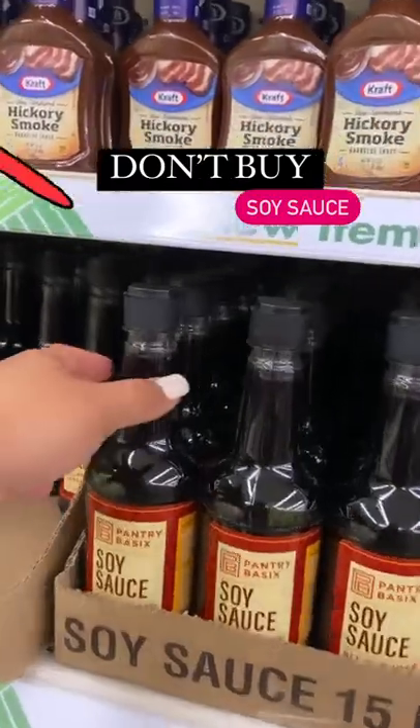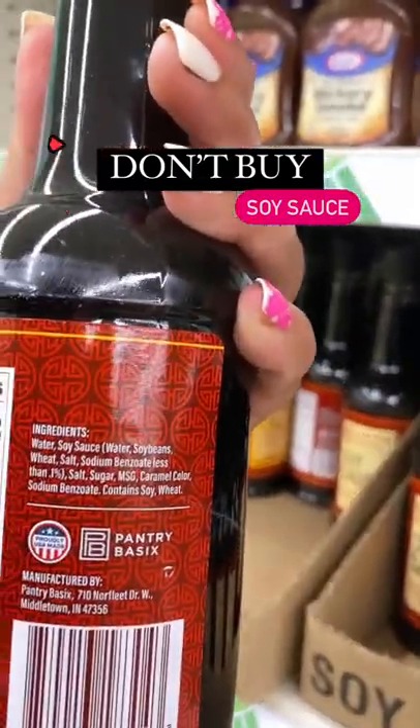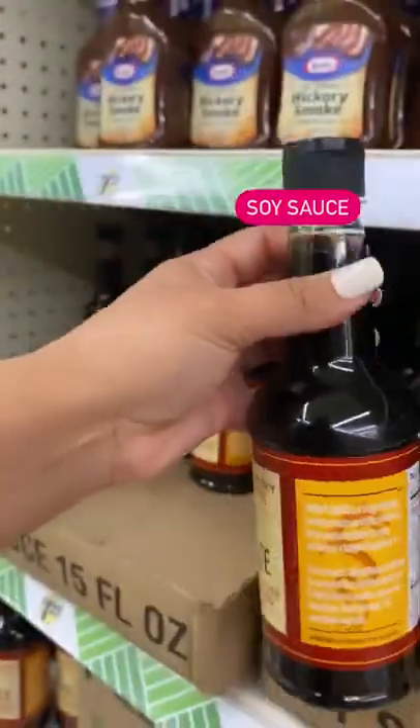Do not buy the Dollar Tree soy sauce. The first ingredient is water. It's basically just watered-down soy sauce. You can find much more inexpensive versions at the grocery store.